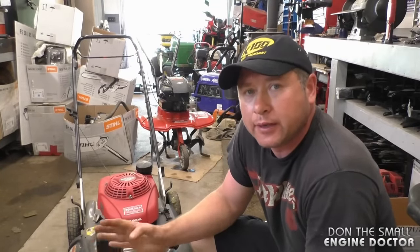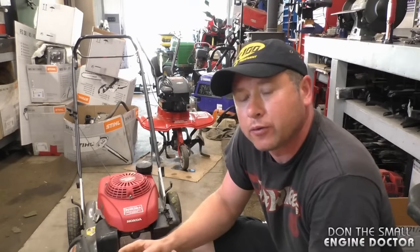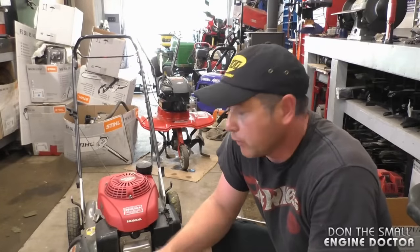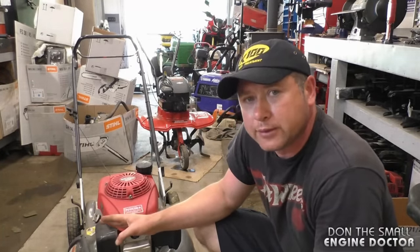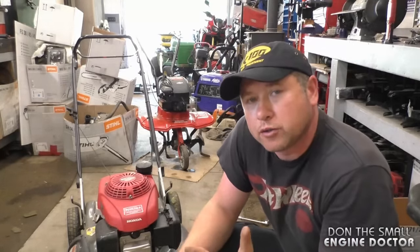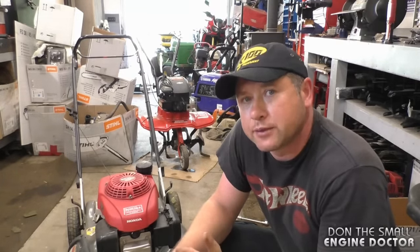Don't forget to reinstall the air filter and the cover. As you just saw in the video, it's not that hard to do, and you can see how this tiny little part can make your lawn mower so difficult to start. If you have a Honda lawn mower with the auto choke like this one, this could be your problem if your mower will not start. Thanks for watching — make sure to subscribe, and you can also follow me on Facebook, Twitter, and Instagram. Have yourselves a great day.